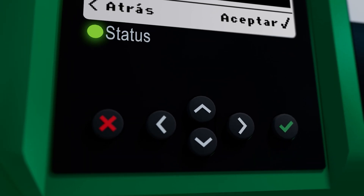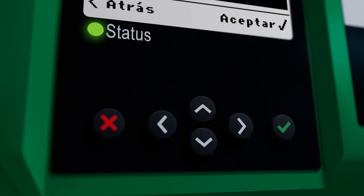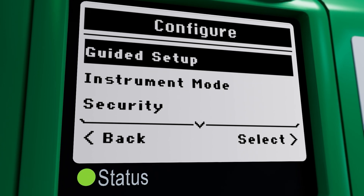The DVC-7K showcases a push-button setup directly accessible from the local user interface. The step-by-step guided setup, coupled with intuitive questions, smoothly guides you through the process.